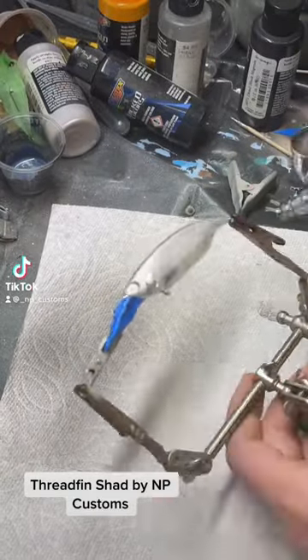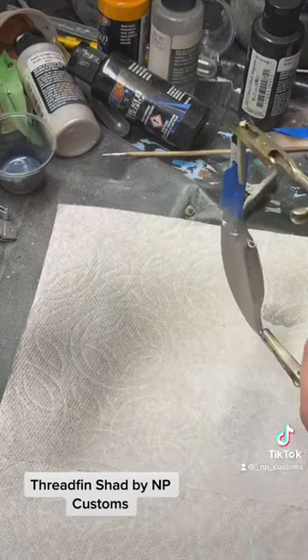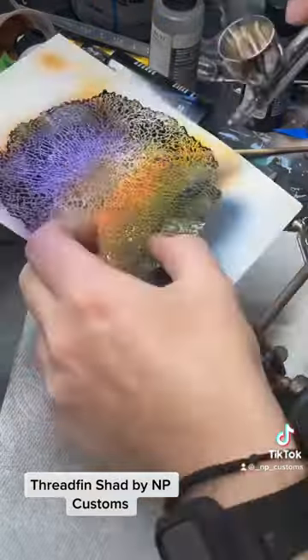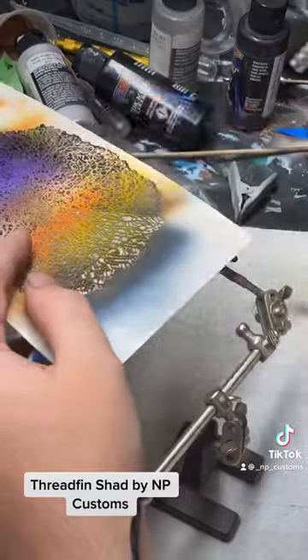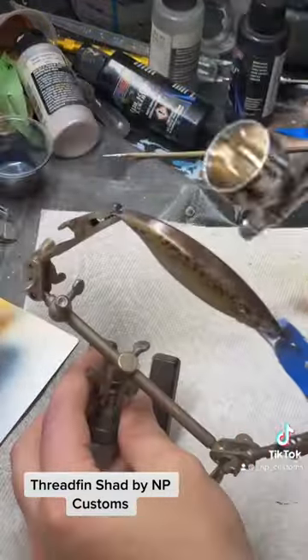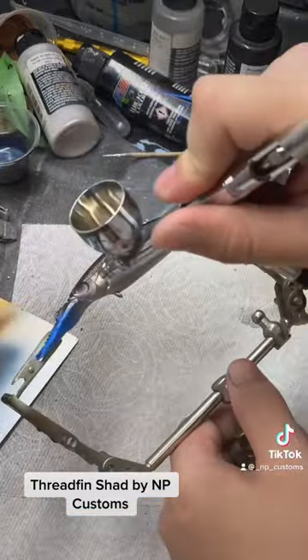Today I'm going to be painting a threadfin shad. I'll cover the entire bait in silver, then grab a stencil and some yellow to add details. I'll use that same stencil with a darker color to make it look more natural, and also add some details to the gills.